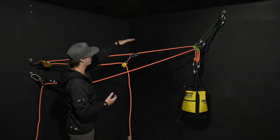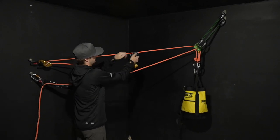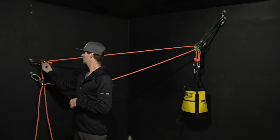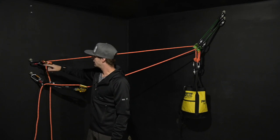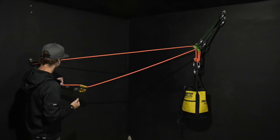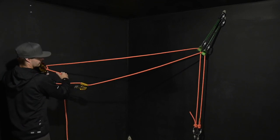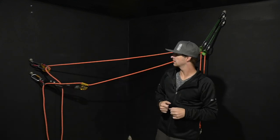Next up is lowering the load. I have my ascent gear here, so get rid of that. From there I need to redirect this rope. The key here for redirecting the rope is making sure the rope is running over the face plate. Because of the circumstance I can probably get away without it, but this just gives me a little bit more control. That is one option.